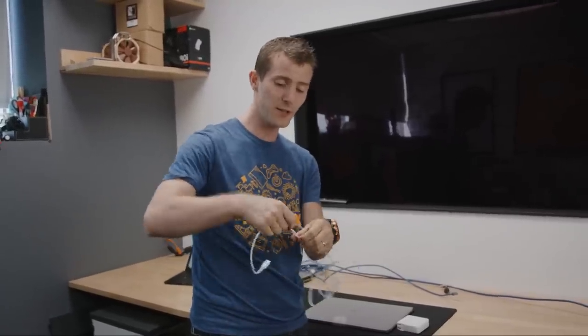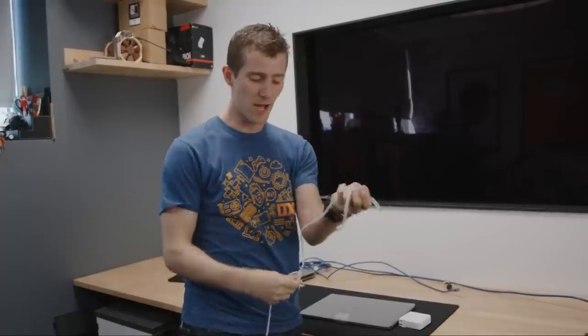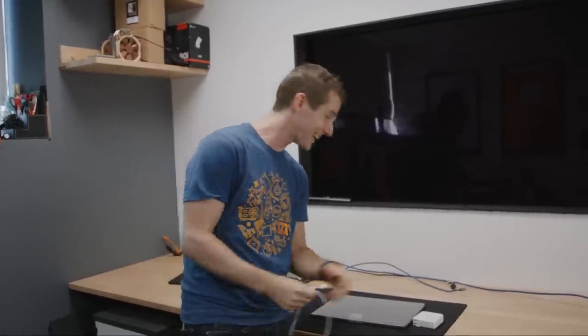We went on a date once. Brandon couldn't make it because he was literally busy doing camera operation for the show that we went to see, and he's like, hey I've got a ticket — by the way, you're going with my girlfriend. I'm not joking at all.